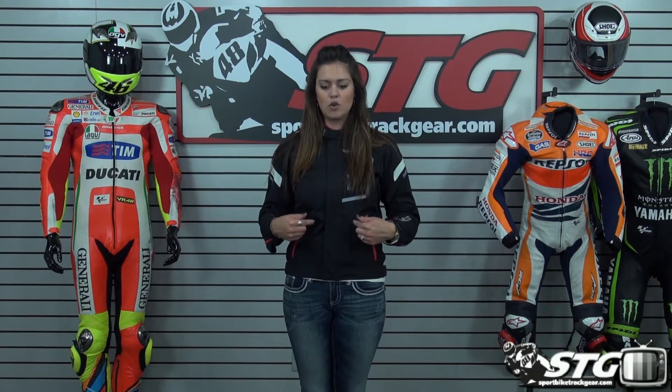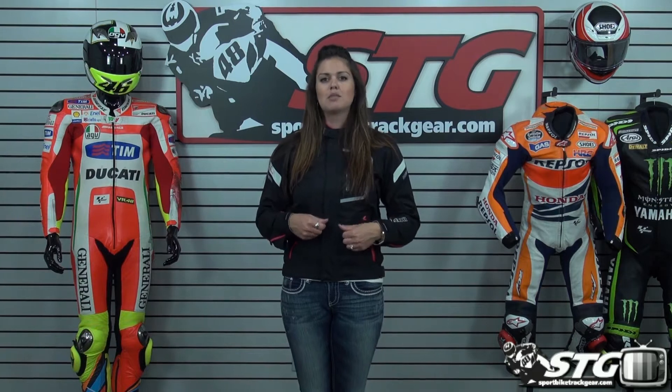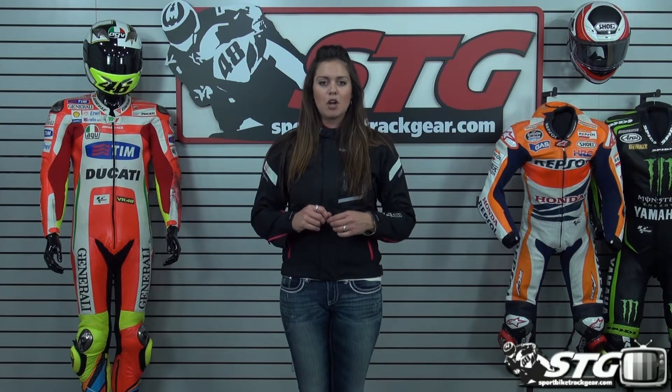Starting off with availability for the jacket: we have black, silver and black, and black and silver for the different colors. I have the black on, so it's mostly black with some nice pink accents to it. It comes in sizes small, medium, and large, and it's based off of women's sizing.